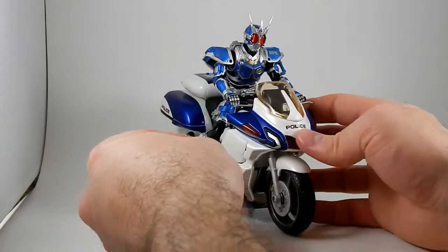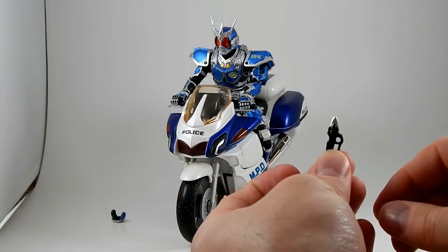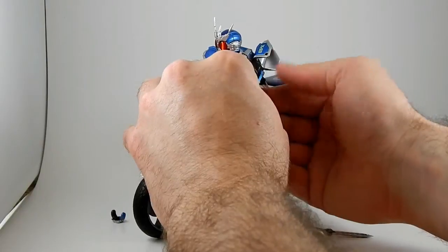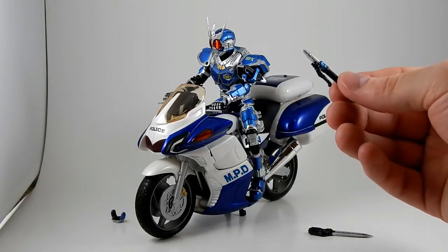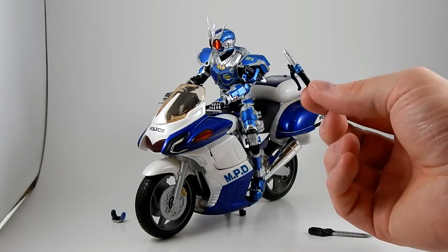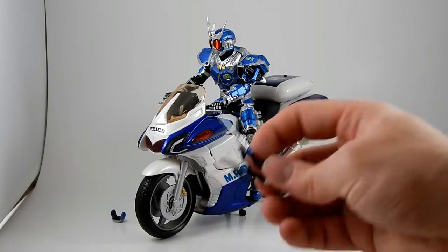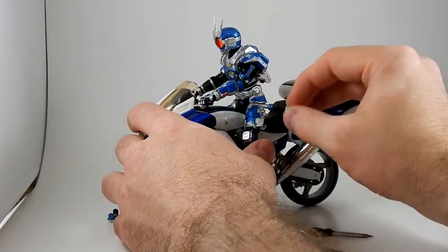G3X comes with a little short dagger thingy and a long extended dagger thingy. The small one can store right on his arm — that's cool. He also comes with a baton, which looks like it's supposed to be the handlebar for Guard Chaser, similar to how Kuuga pulled the grip right out of the handlebar. The baton also comes with an extended mode.